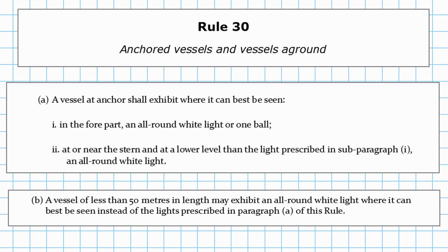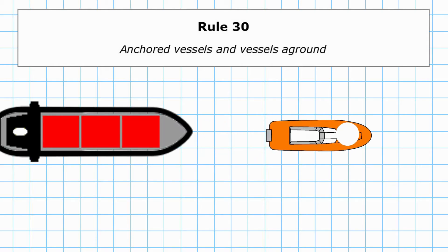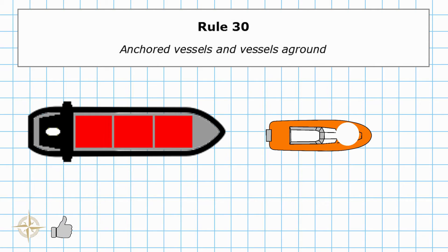In both cases, you're going to represent that with the day signal of one ball. Looking at the diagram, this small vessel only has to have the one all-round white light where it can best be seen. As soon as we increase that length up to more than 50 metres, we need two all-round white lights — one at the forward end, one at the after end — and the after end needs to be lower than the one at the forward end.